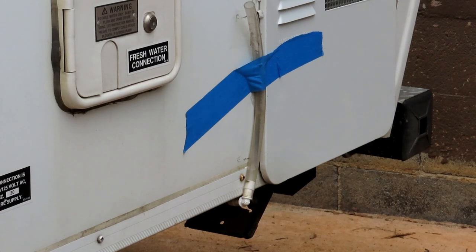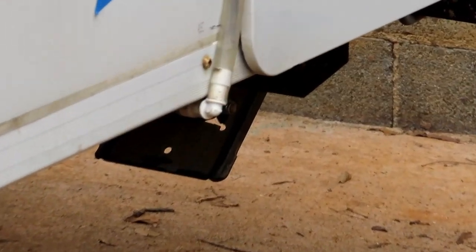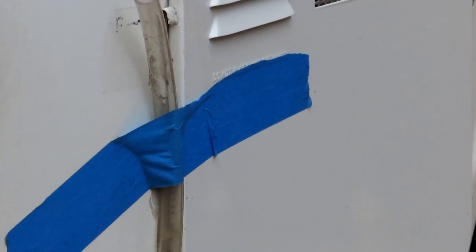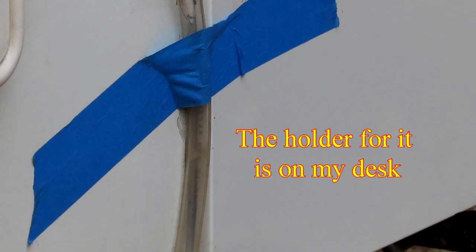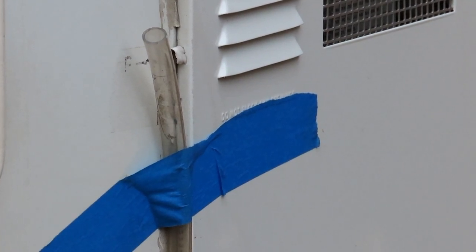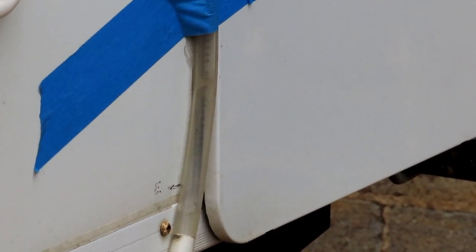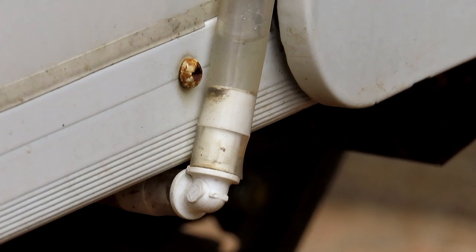I put a piece of plastic tubing on the drain of the water tank, bent it up at a 90-degree angle, so I can see how much water is in the tank by the water line. I keep a cap on it so nothing crawls in. I saw this on Pop-Up Portal — if you've got a pop-up with a water tank and don't know how much is in there, this is a really neat trick. You could even run a glass sight glass up the side; I just used plastic tubing and connectors from Home Depot.